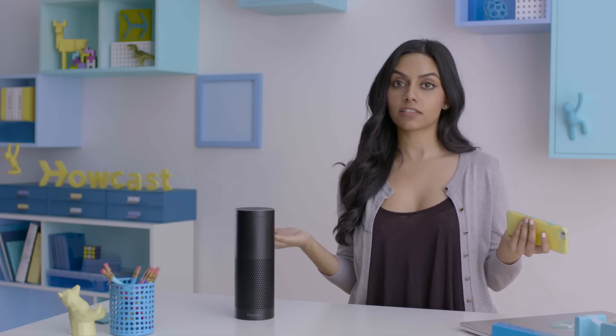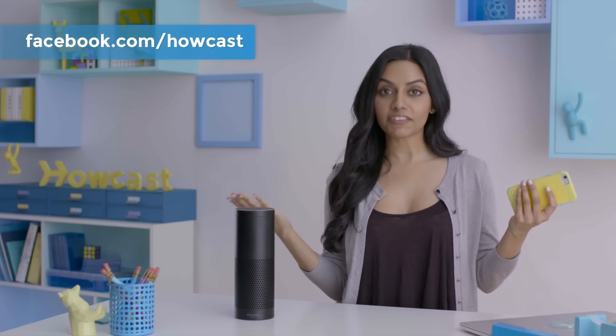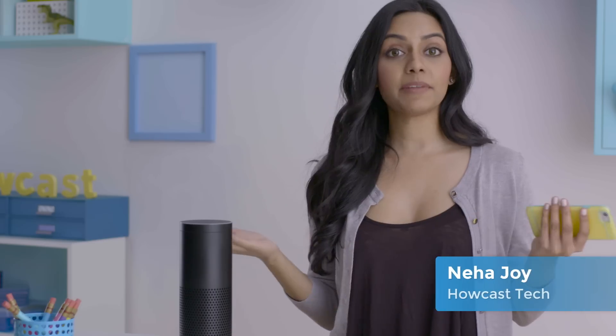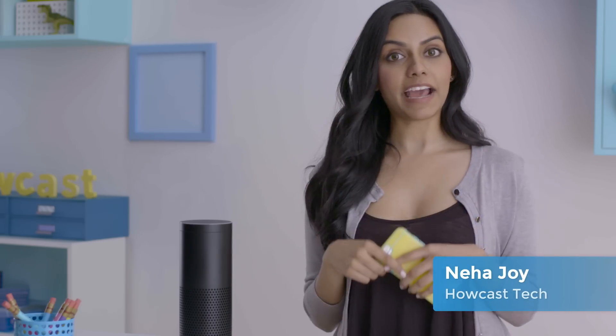Thanks everyone for watching. You now know all about the Amazon Echo, or at least until her next update after this video is released. If you want to win this bad boy, we're giving it away — head over to our Facebook page to find out how to enter. If you want more how-tos on the latest gadgetry, go ahead and click Subscribe. I'm Neha Joy, and this has been Howcast Tech.